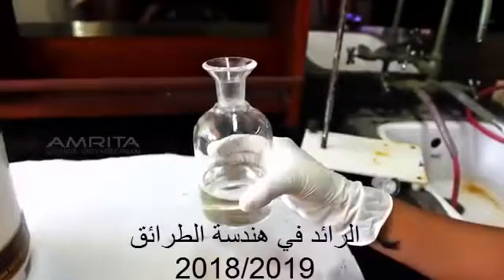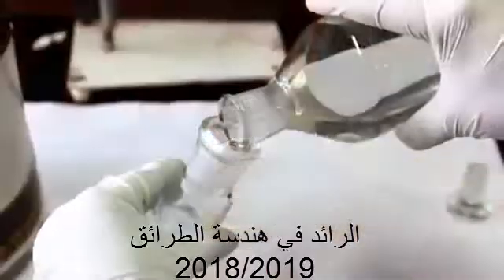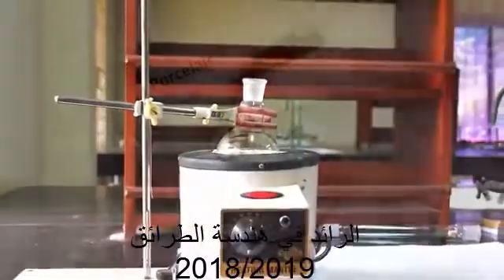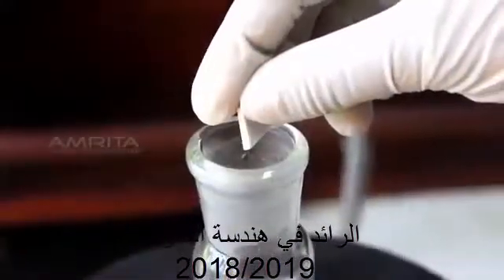Take a mixture of acetone and distilled water and pour it into a 250ml RB flask. Clamp the RB flask to a stand and place it in a heating mantle. Take some porcelain chips and put them into the RB flask.